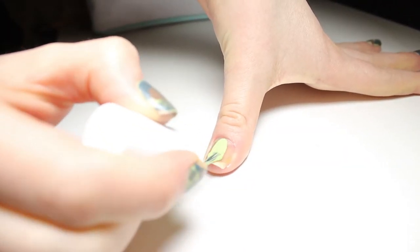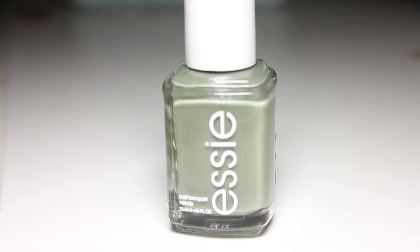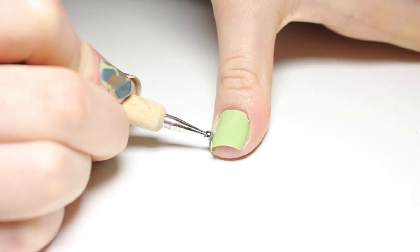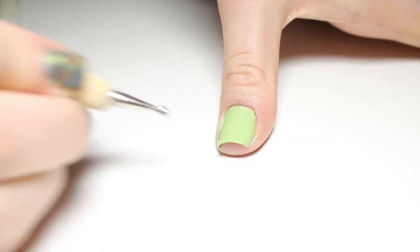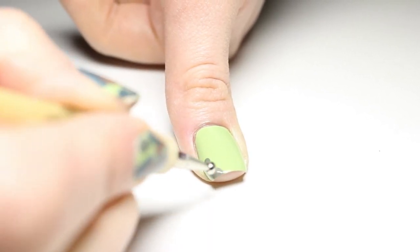The first color you can see me painting on here is Navigate Her from the new Essie range, which is really nice. Then we use this other Essie — So Psyched — and we start doing the camouflage blobs.